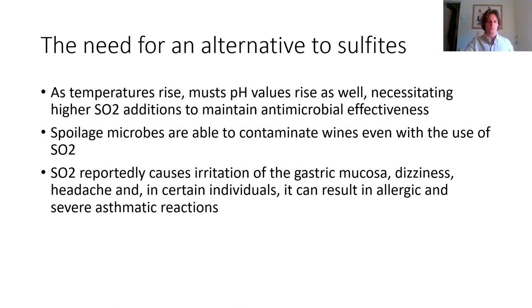The question is: why do we need an alternative to sulfites? There are a number of reasons, one major one being climate change. As temperatures rise in many wine-growing regions, it yields wines with higher pH levels, necessitating either adding tartaric acid to lower acidity or increasing SO2 levels to maintain its microbial effectiveness. As pH levels rise in the must, the molecular SO2 concentration decreases in effectiveness. Notably, some Brettanomyces strains were shown to tolerate concentrations over 0.6 milligrams per liter of molecular SO2.